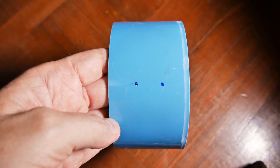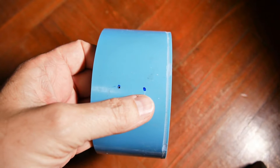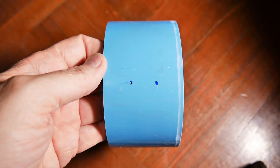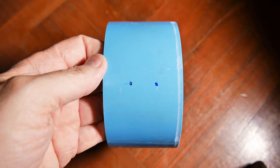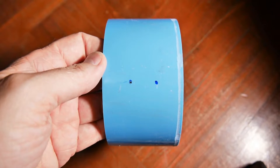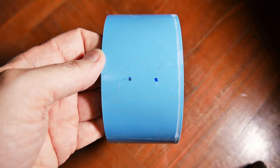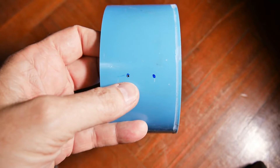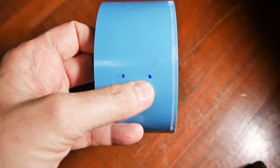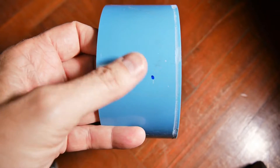This is going to be the coil. This is a four-inch piece of PVC and as you can see I've already marked it here and here. It's roughly two and a half inches wide and the center marks are about two centimeters apart, and it will have 32 turns of wire. It'll have 23 turns from here and then about here it's going to have a tap, and then nine more turns after that.